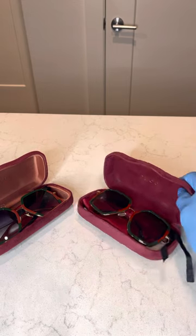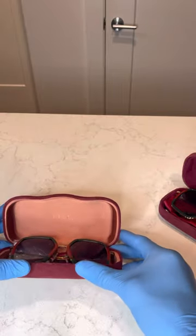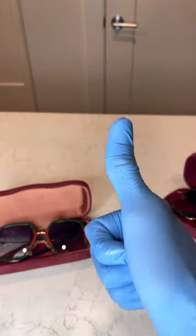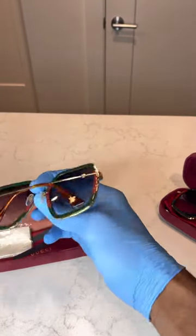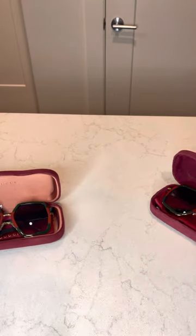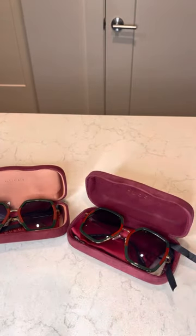These are two of the same models — very close, very very close guys. Which do you think is the authentic and which is the replica? Well, if you guessed that the left was the authentic, thumbs up. This is the first thing to look out for when you're trying to discern the differences.